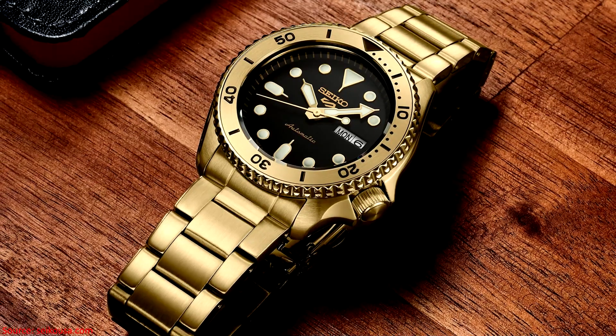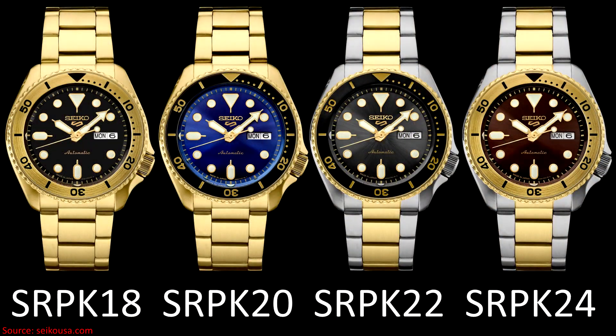Of course, that's just my personal opinion. The pricing keeps these watches quite achievable, but obviously they're not the lowest-expense watches in the Seiko 5 catalog.